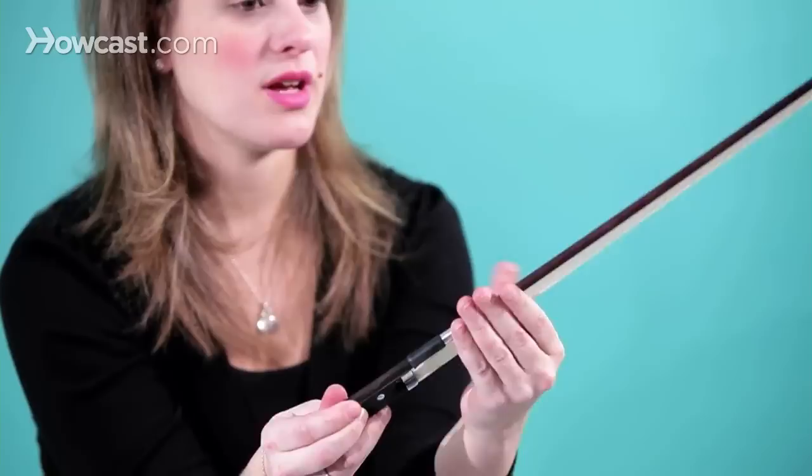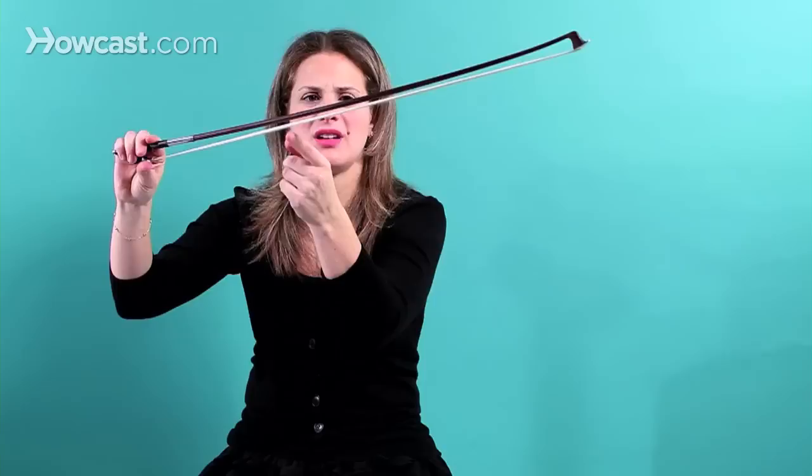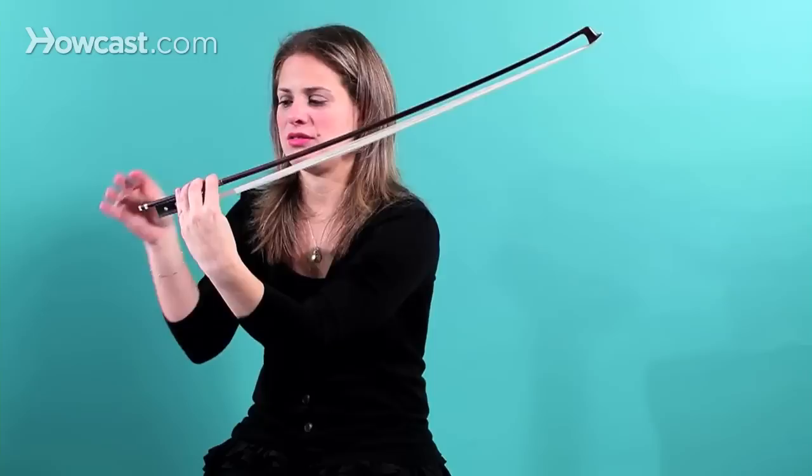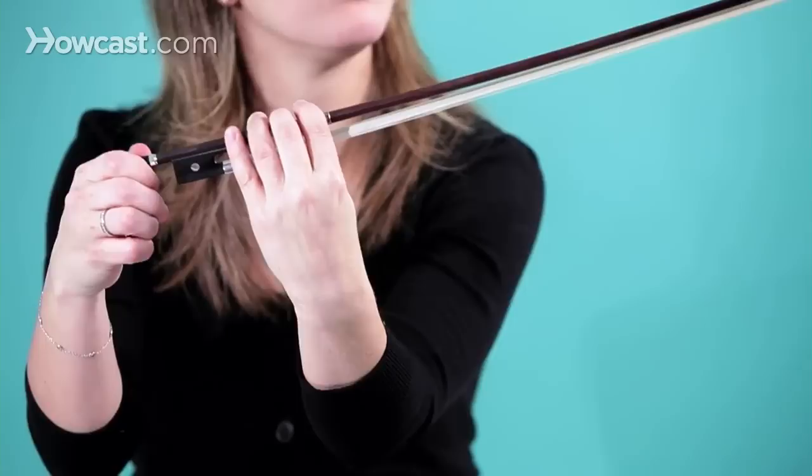When you're loosening and tightening your bow, this is the screw that you use. When you loosen your bow, you want it to be about this loose — not too loose. If you loosen it too much, that's too much, because then when you put it back in your case, some of the hairs could fall out or break.